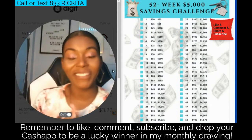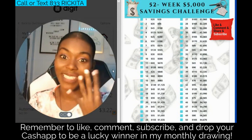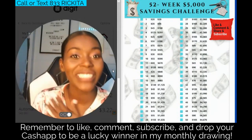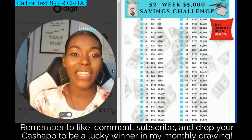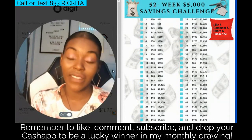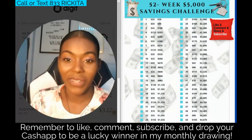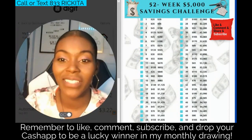Hey beautiful people, I'm back with another video. In this video I want to talk about week four of our savings challenge. By the end of this week, after we do our payment for today, we should have 255 in our account. I didn't want to talk your ears off so let's get right into the video.